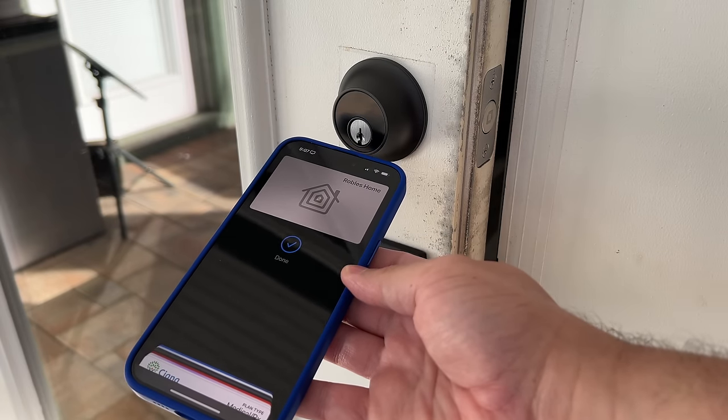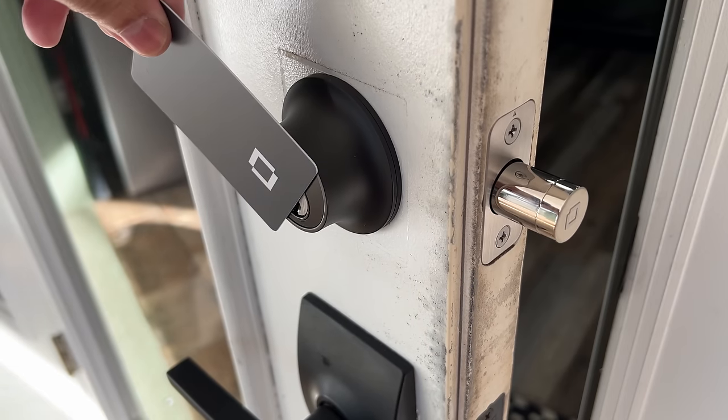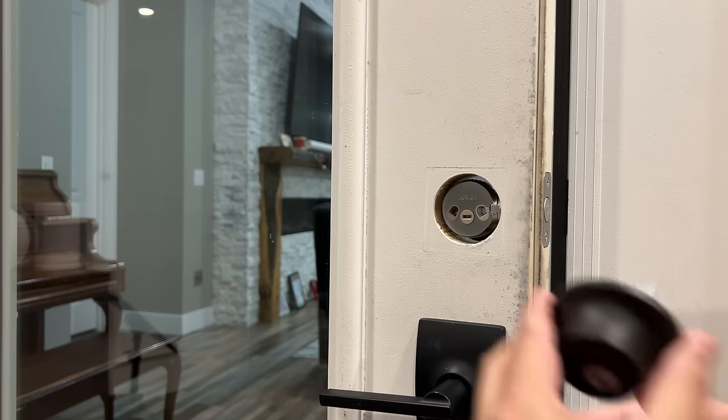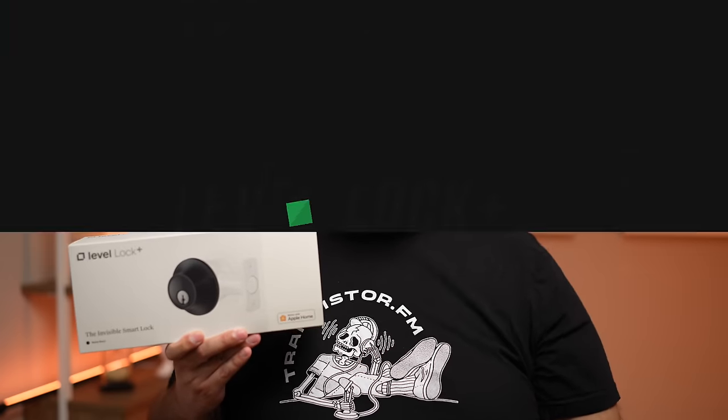You can unlock with your iPhone or Apple Watch, swipe your finger across the lock to unlock it, use NFC-powered key cards, or give friends and family temporary access just by sending them a link. It's pretty easy to install, but it's also the most expensive HomeKey smart lock you can get, so let's find out if it's worth it.